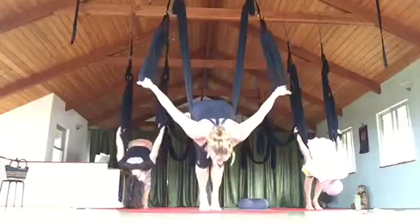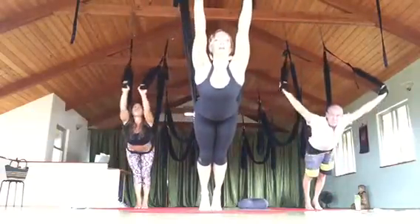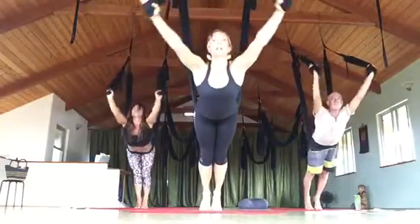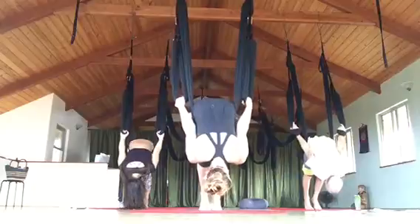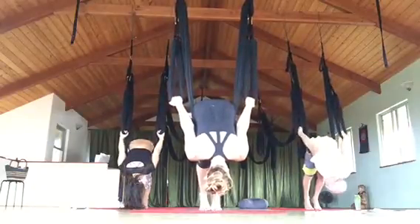Then inhale up, lift the chest, come all the way around, press the chest down. Inhale, lift the chest first, then dive in. Arms are long and wide the whole time, and then that way. Try to just hold it on with your fingertips instead of a wrist rack for this one.